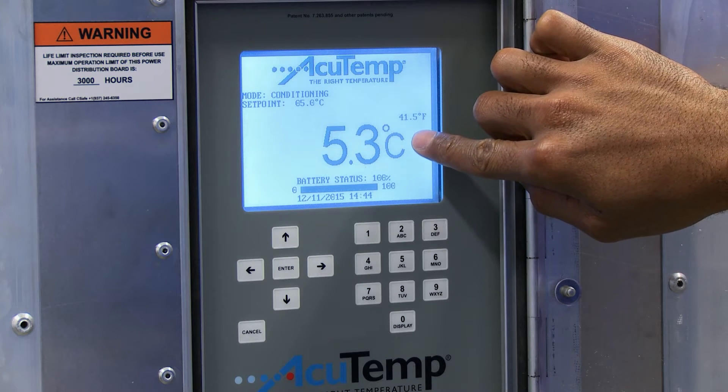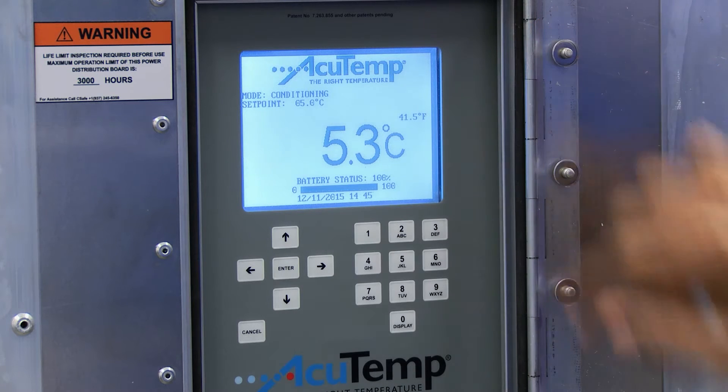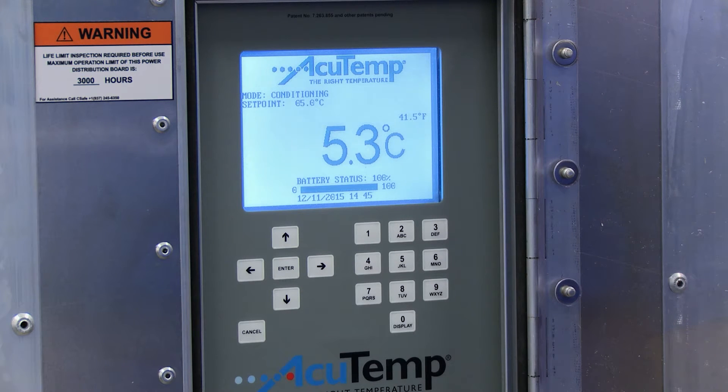3. Confirm the RKN is conditioned by verifying the temperature being displayed on the control panel is within plus or minus 2 degrees Celsius of the displayed set point temperature for the product.